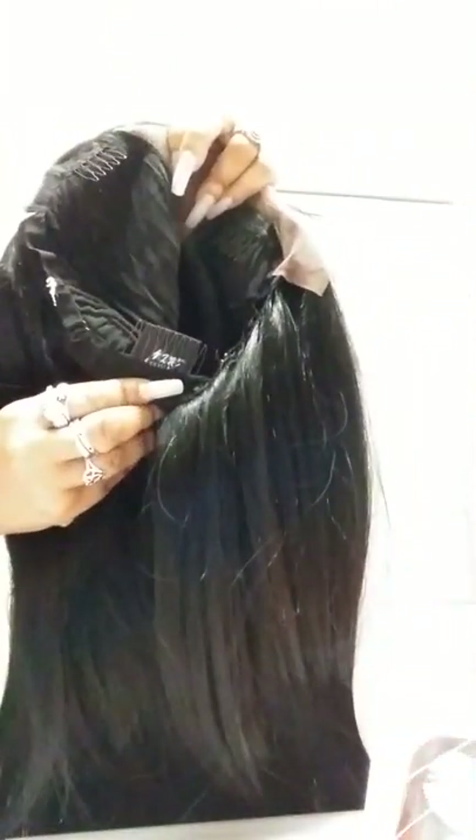Look at the baby hairs — she is the bomb out of the box, for real. And she's full too, just like Porcelain Doll said. Look at that 13 by 6 — this is my first 13 by 6 unit. All that parting space — yes ma'am! Look inside: she's got two combs on the side, one in the back, with a stretch mesh cap.